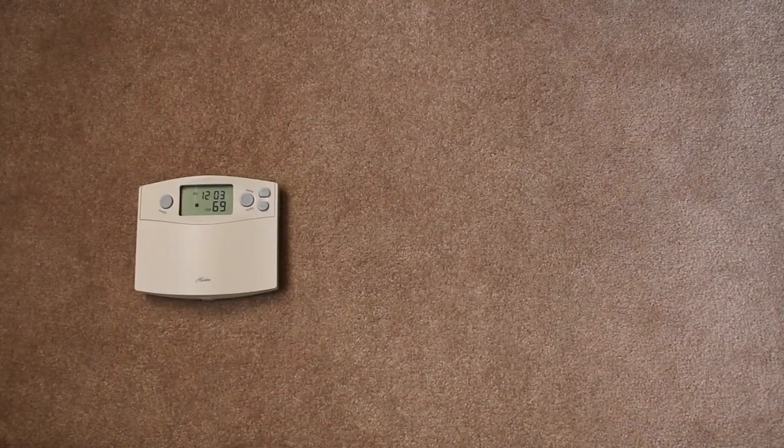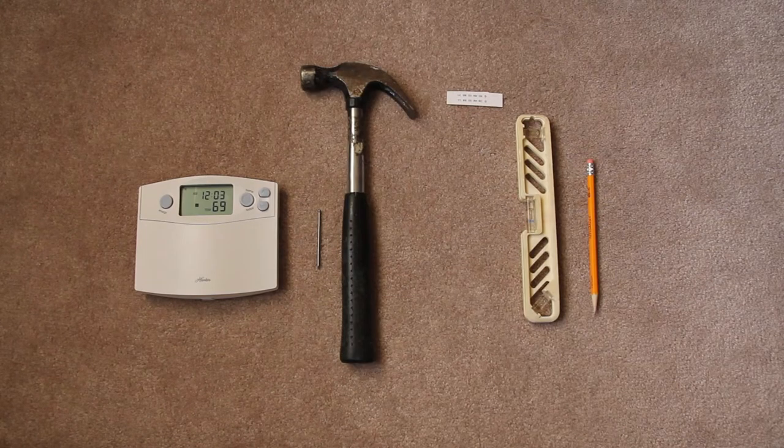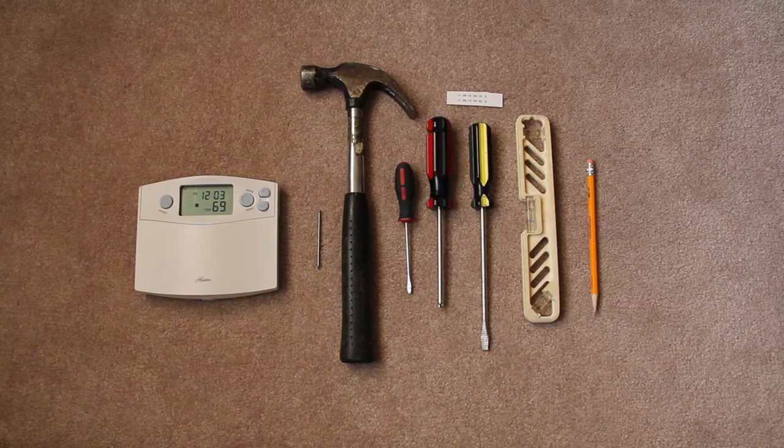Here's what you'll need: a programmable thermostat, which will cost you anywhere from $29 on up; a pencil or pen; a small level; some tape or sticky labels; a hammer and an 8-penny nail; and a few screwdrivers.